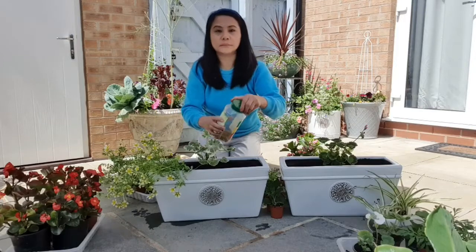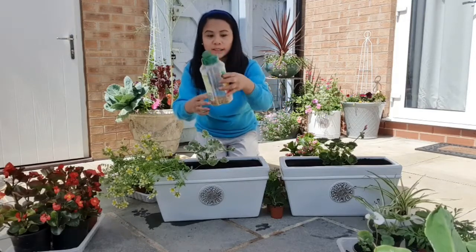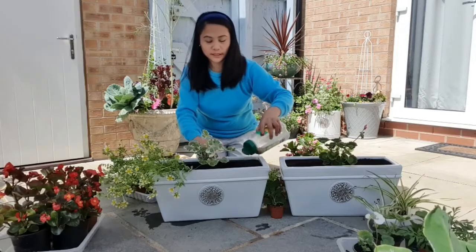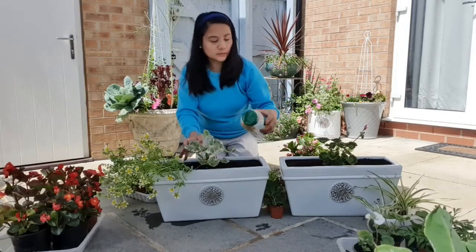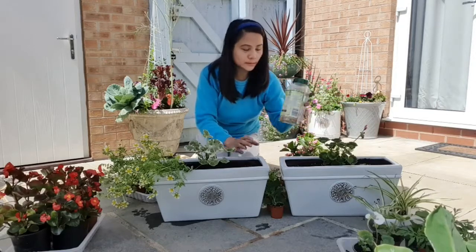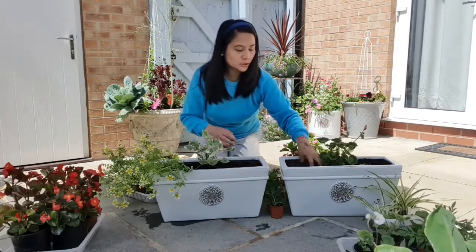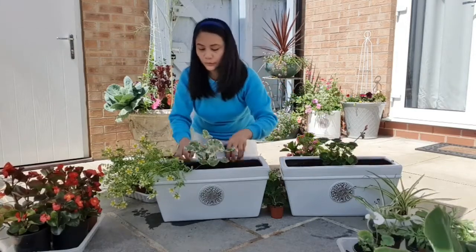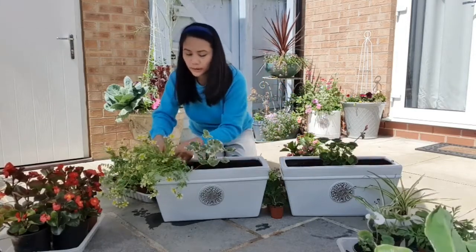Oh, I almost forgot — before you start planting, make sure to add some all-purpose slow-release fertilizer first, then just mix it in with the soil. That way your plants will have starting food right away. Just mix it in.